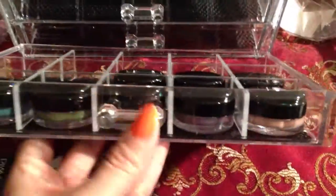This is beautiful and you can see all the colors because it's clear. You can see all the colors right there on the bottom because there's a kind of protection so they don't move around.